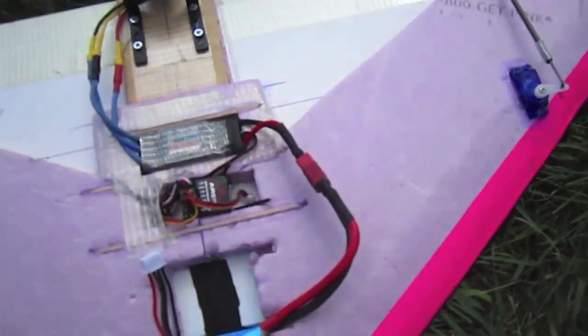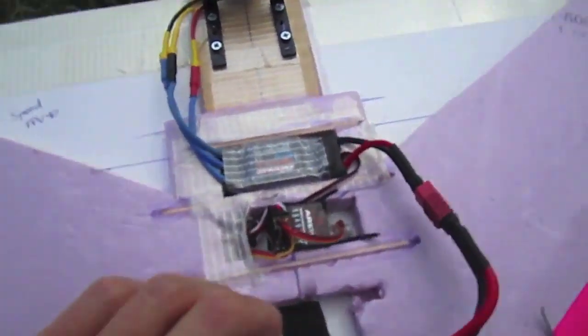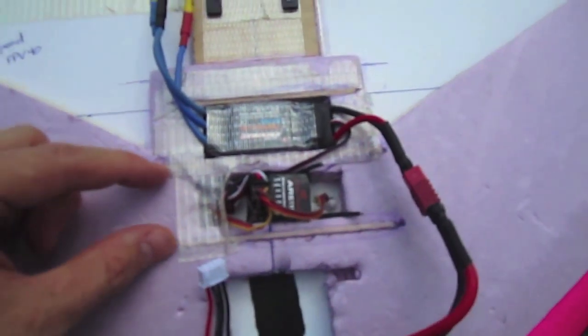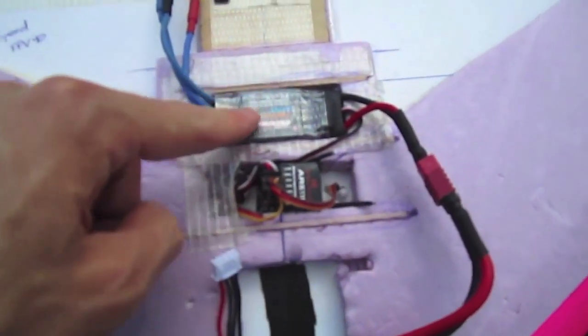I don't know what kind of speeds I'm getting on this plane, but it's been fast and it's a lot of fun. I've also started making little compartments in the pink foam and closing them off with popsicle sticks that I embed in the foam, and this gives strength to where I take out the foam.